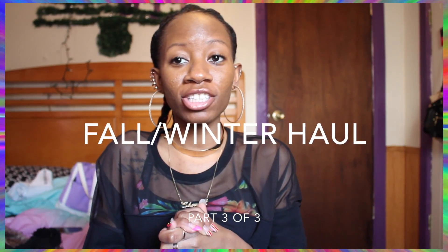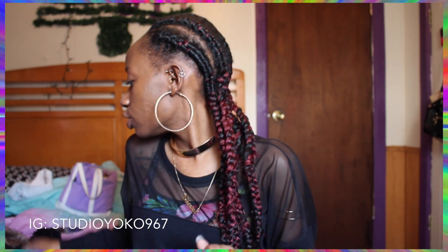I think I am finally in focus — hopefully you can see me. If not, use your imagination. Okay, let's get started. This haul is not going to be very long, and this will probably be my last haul for a while. I've made this like a three-part series — a collective fall/winter haul — so this is just a bunch of little stuff.